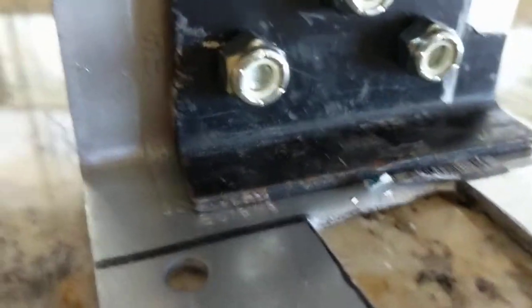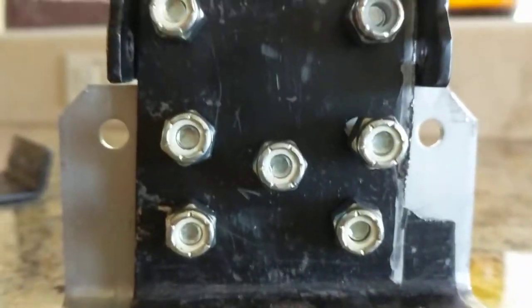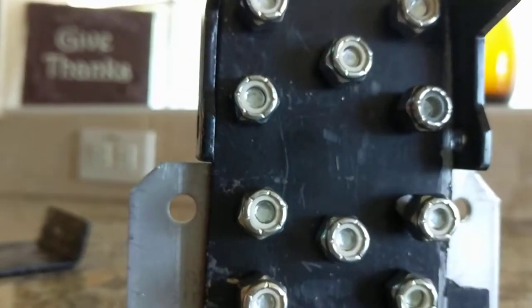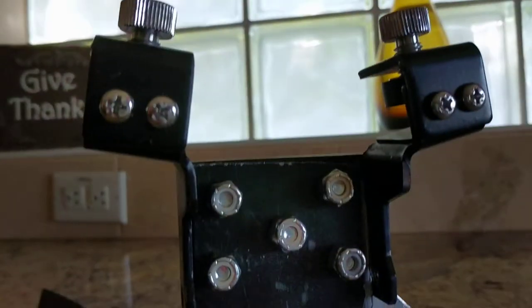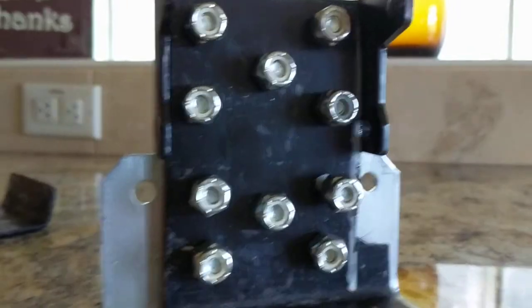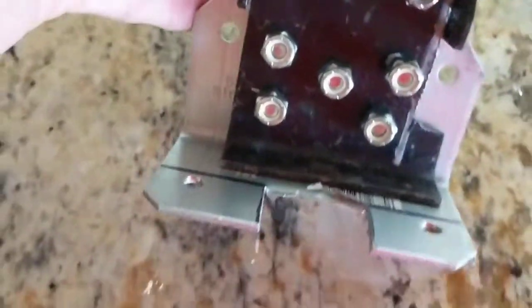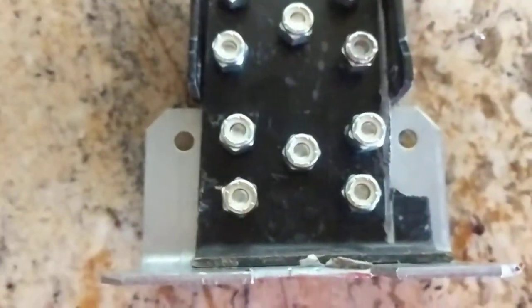If you look real close, you can see to the right where that silver line is — I had to shave that in order for the bass drum lift itself to slide down on this metal, because it was too wide. Initially I didn't like this because it was a little too thin. You can see if I put it like that, it was just too thin. So I hacksawed it — I really wanted to use as much solid metal as possible.